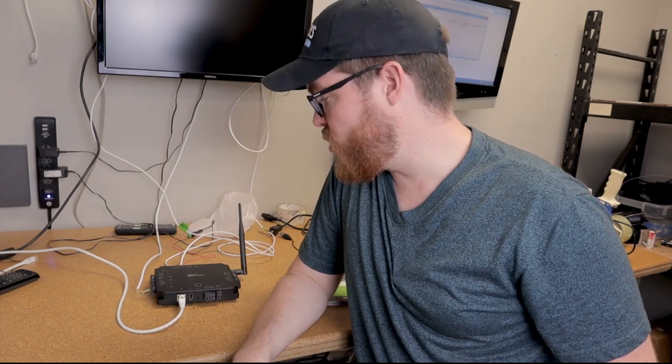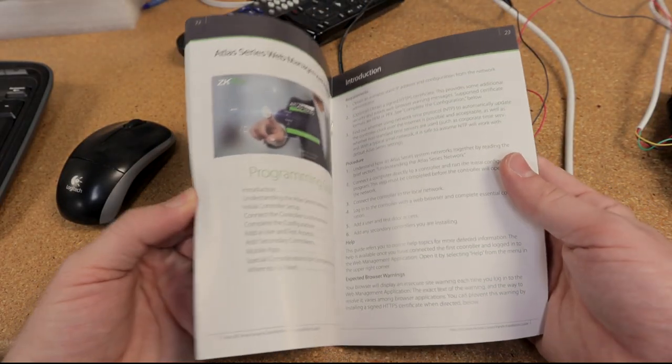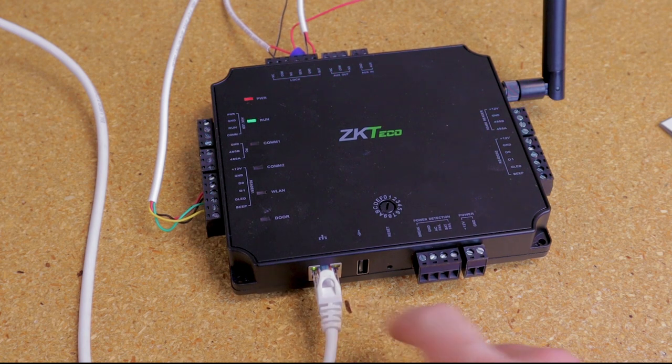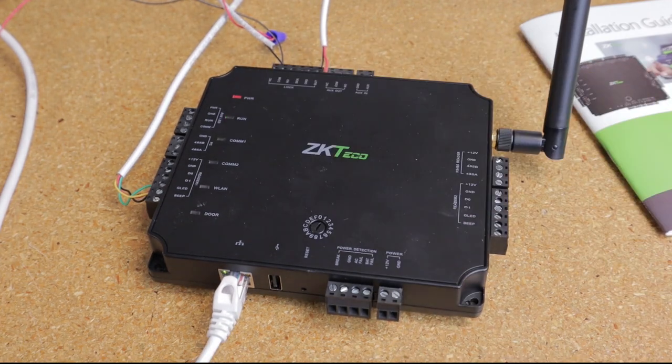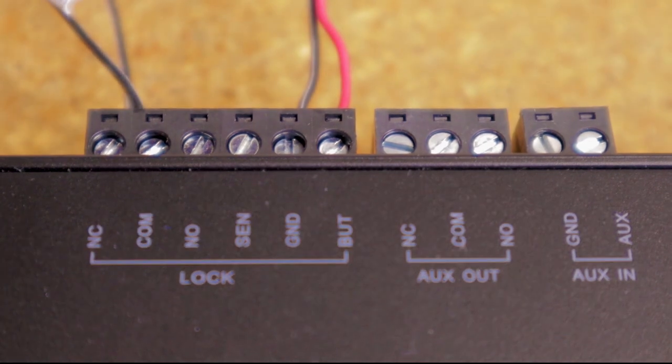We now have this ZK Teco Atlas series controller board set up. This is a single door panel, so we can only have one door connected to it at a time — right now it's connected to our tech room door. The wiring is pretty simple, even if you've never wired an access control system before, because it comes with a handy quick start guide that gives you step-by-step instructions. You can see we have an ethernet cable plugged in for PoE, meaning it's connected both to the network and to power with one cable. If we didn't have this plugged into a PoE switch, we would have to wire the power here to 12 volt DC. We have our ZK Teco proximity reader wired, and at the top we have a mag lock. While the PoE does power the board, we still need to provide separate power to our door locks. And finally, we have our push-to-exit button wired here. So we have all the hardware in place and wired, but we still need to configure everything in the built-in web application.